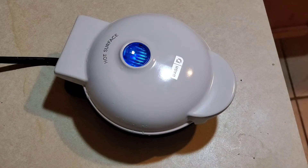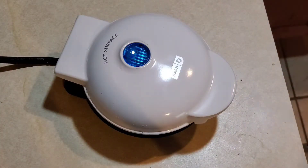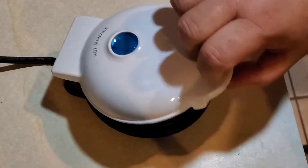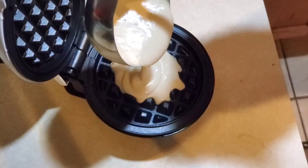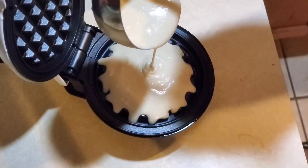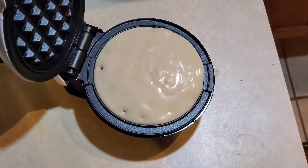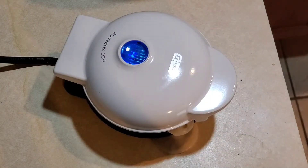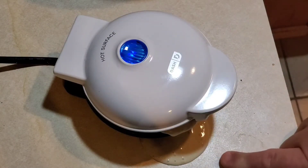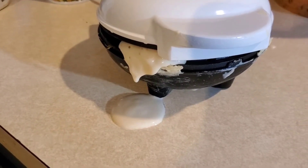So here we have it — it's plugged in, and we're going to let this baby heat up. Without having the owner's manual, I did not know how much batter to use, so I used a whole ladle. And you're about to see a very big mistake. I did not think it was a lot of batter until it started to expand, and all of a sudden we have Mount Vesuvius going here. Uh-oh. Houston, we have a problem.